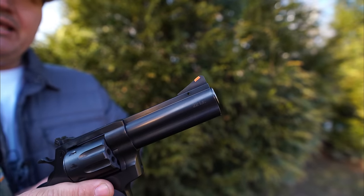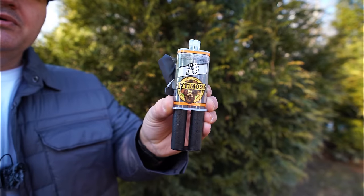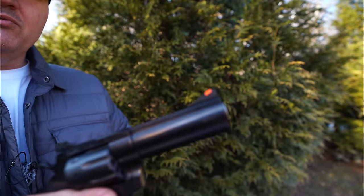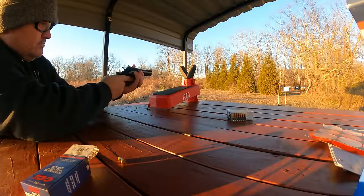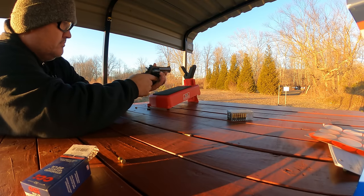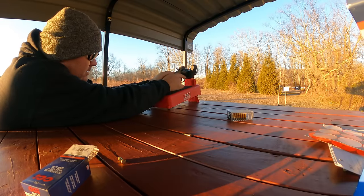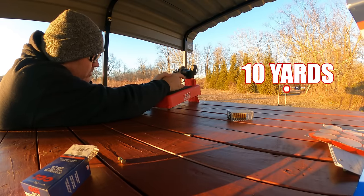Just a quick update: I epoxied that little plastic insert in place with Gorilla Glue two-part epoxy, and it's not going anywhere now — it's in there good. Then I sat down at the bench and shot some paper targets just to make sure my sights were still on. I'm shooting CCI standard velocity because that's the ammo I shoot the most of, so I want my sights aligned with the ammunition I'll be shooting most.